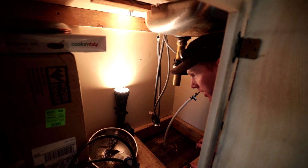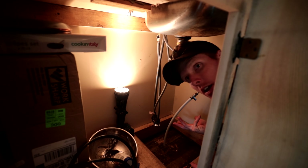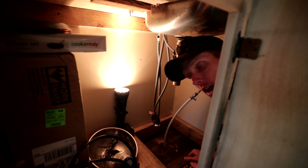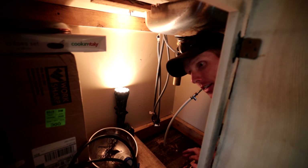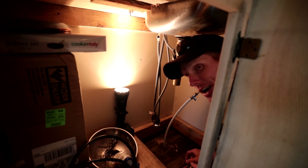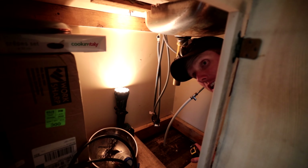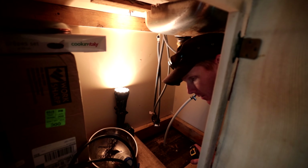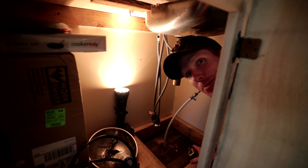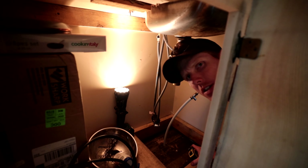There was a debate whether or not to put a p-trap in, but I don't think I'm going to — I think it's going to freeze and break. The water is basically draining into the ground so there won't be sewer gases, which is what the p-trap prevents. I guess the worst thing we'll have is a mouse climbing up the pipe, which would be interesting.